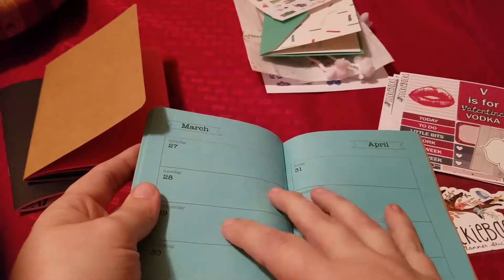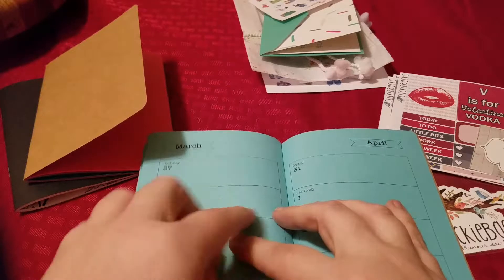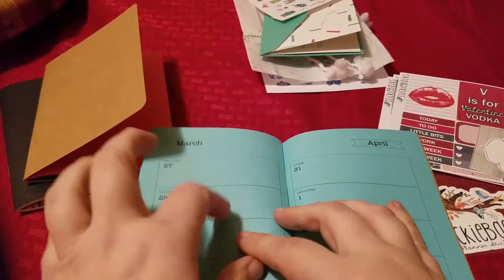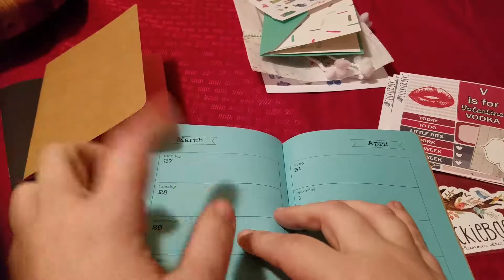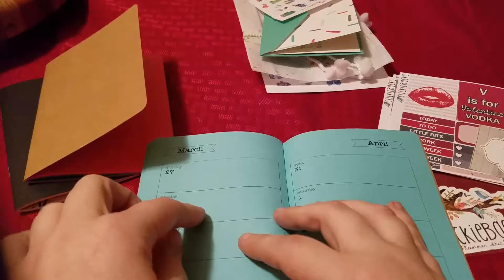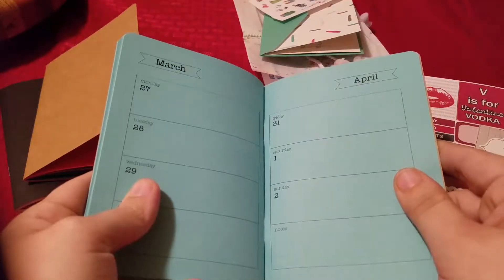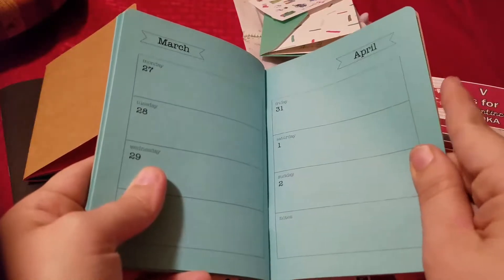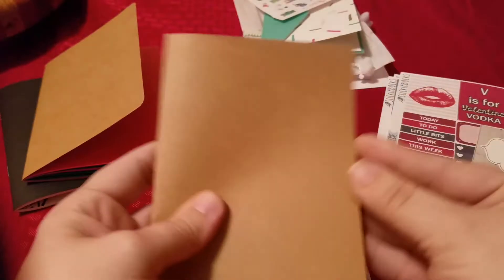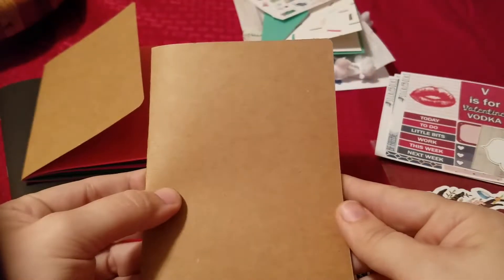So Much Crafting has theirs that I like, but they only had — unless I totally missed it in their shop — the pocket size, or maybe it's called the field note size, but they're three and a half by five and a half. So they're a little bit too small for the notebook I'm getting. I'm going to try Yellow Paper House the first quarter, 1407 the second quarter, and if they fit too snug maybe the third quarter I'll go down to the pocket size So Much Crafting one.